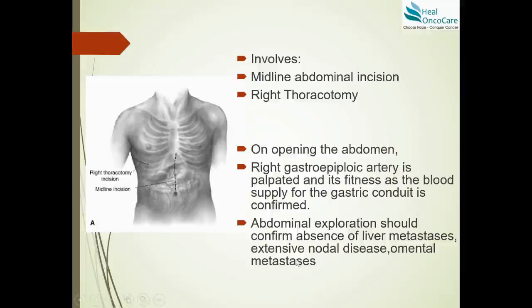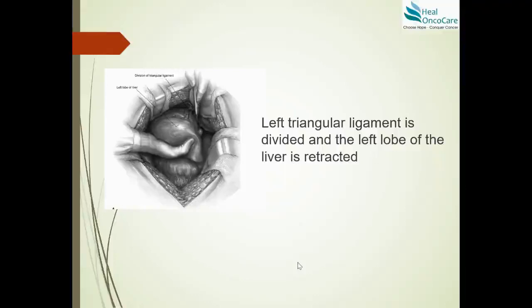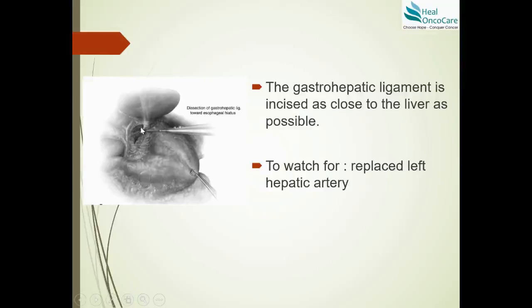The concept of Ivor Lewis esophagectomy is an anastomosis in the right thorax. The first step is a midline abdominal incision, wherein the right gastroepiploic artery is palpated and confirmed as the blood supply for the gastric conduit. We confirm the arcade of the stomach and the right gastroepiploic artery are good before proceeding. We perform an exploration of the abdomen, confirming the absence of liver metastasis, nodal disease, or omental metastasis. The left triangular ligament of the liver is then divided and the left lobe retracted.